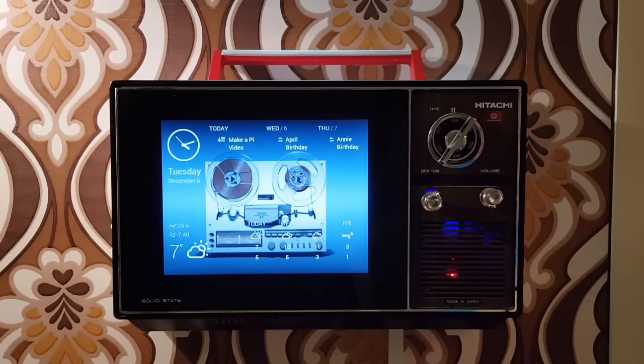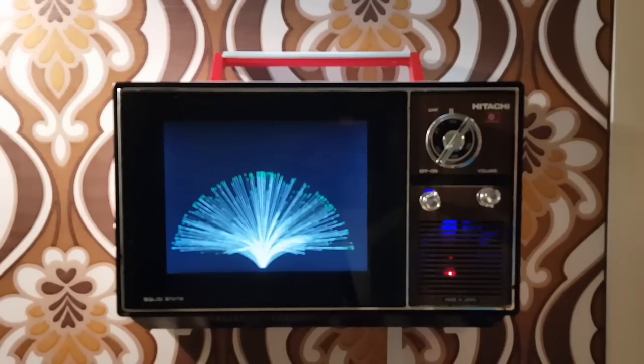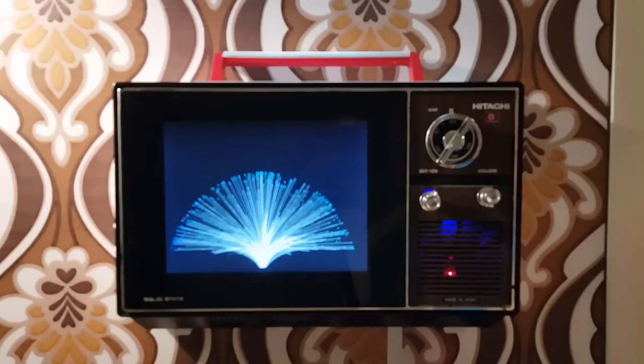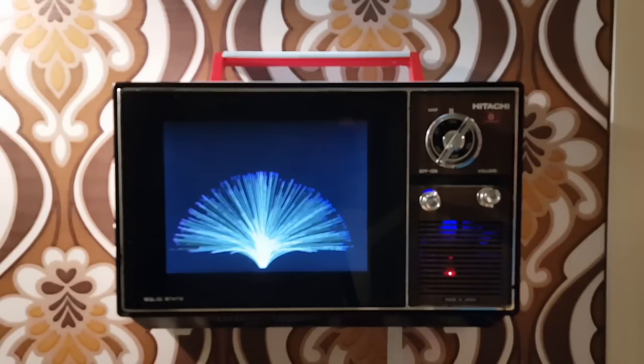The way it works is that when you switch it on or when it boots up, it loads up a series of Chromium pages full screen. You can flick through them, so you can stand here getting your wallet and your keys together, and while you're doing that you can have a little flick through the available content to just check the information before leaving the house.